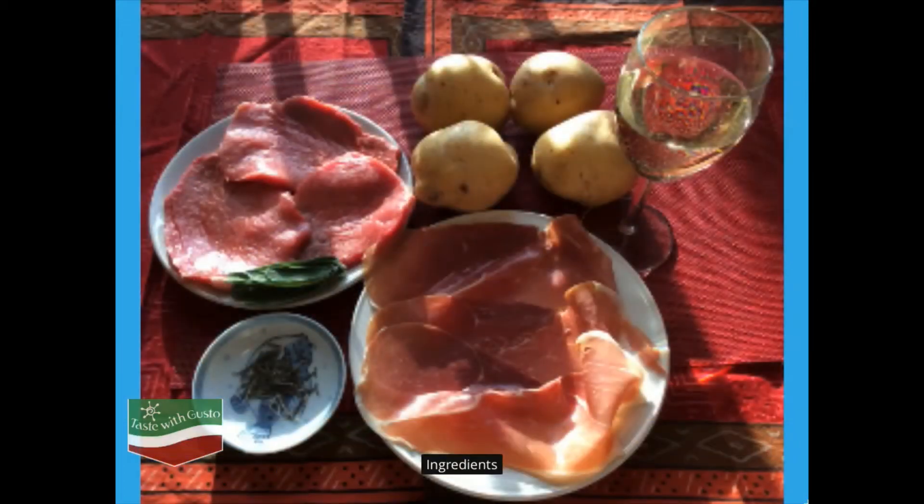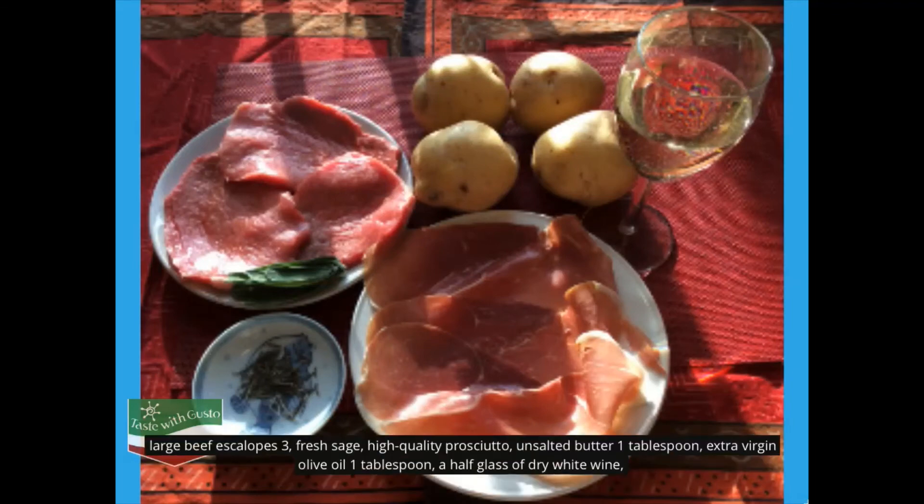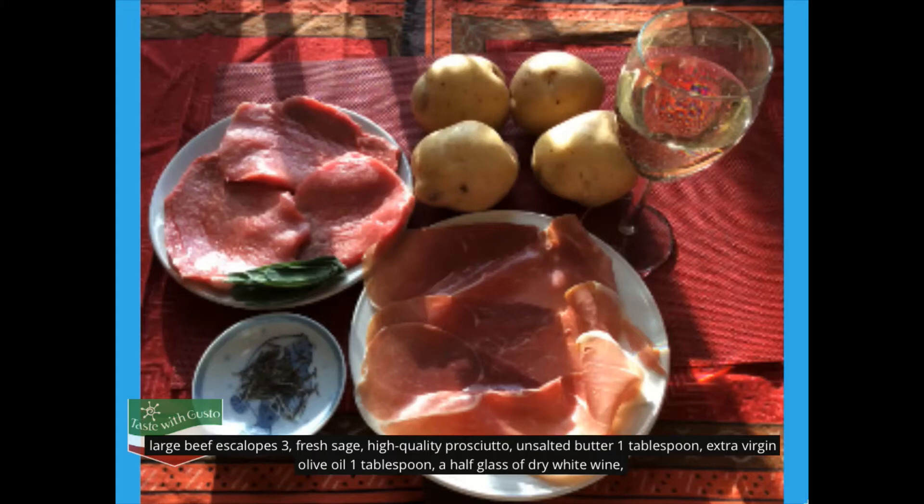Ingredients: 3 large beef escalopes, 6 fresh sage leaves, 3 slices high-quality prosciutto, 1 tablespoon unsalted butter, 1 tablespoon extra virgin olive oil, half a glass of dry white wine. For the potatoes: 4 medium potatoes, 1 teaspoon salt, 2 tablespoons extra virgin olive oil, 1 tablespoon chopped rosemary.